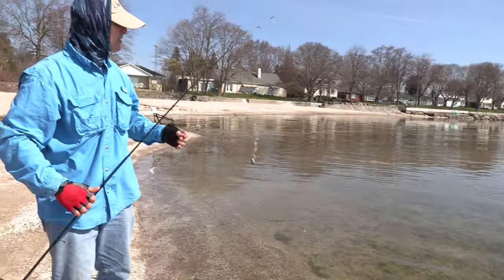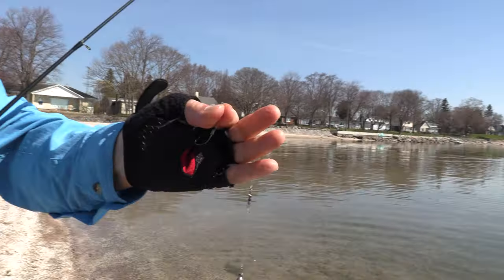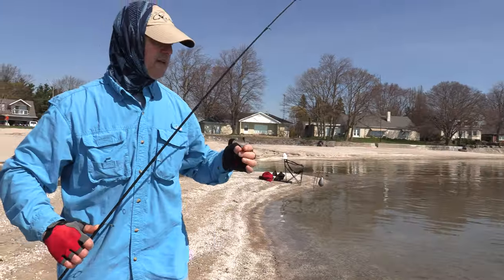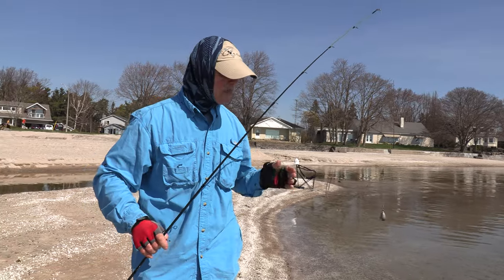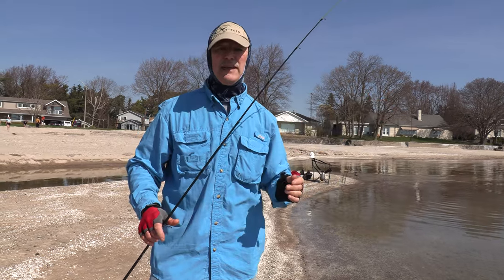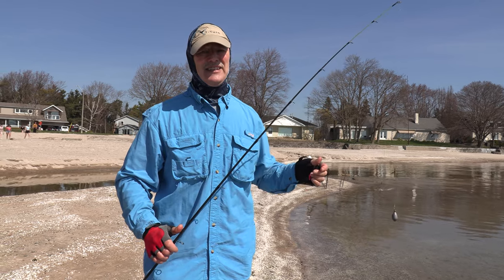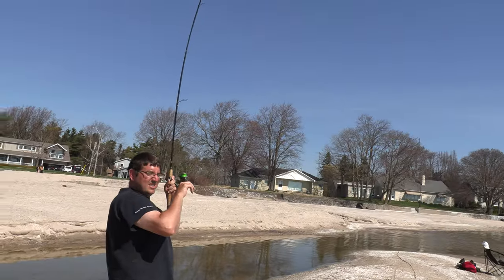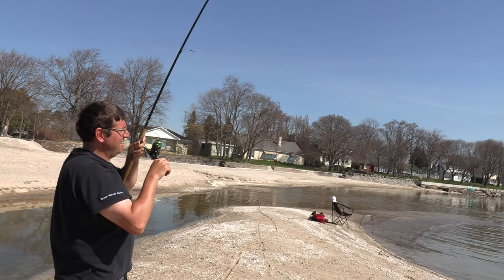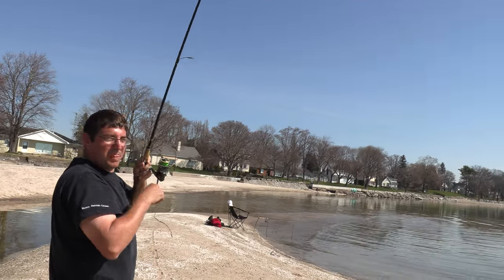Antonio's casting his line out; I'm gonna have to rebait and get mine cast back out there and see if we get lucky to get another carp. The boatless angler has struck again — this one's slightly bigger, not by a lot.